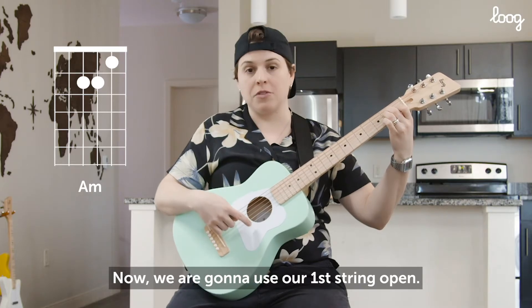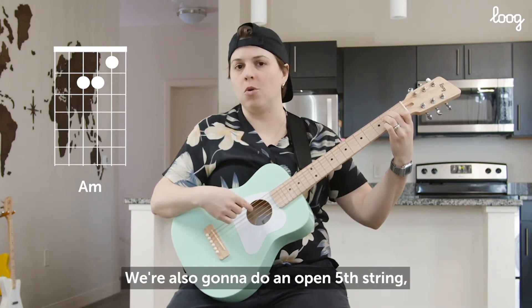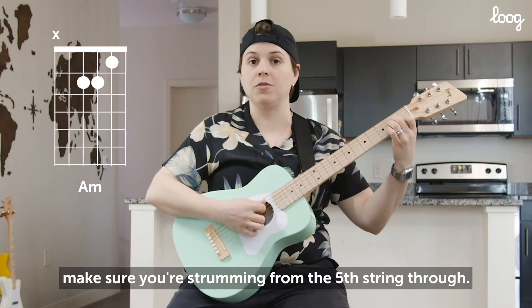Now we are going to use our first string open — that means we don't have to fret the string, but we're going to play it as part of the chord. We're also going to do an open fifth string, and you're going to leave your sixth string out. So when you're strumming this, make sure you're strumming from the fifth string through.